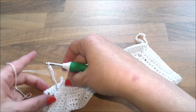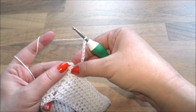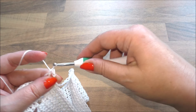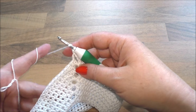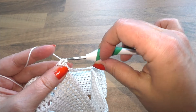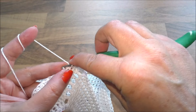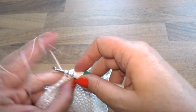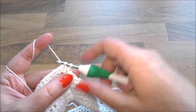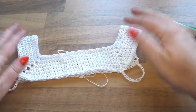Ihr nehmt euch das jetzt so und dreht euch das. Wir müssen rüber auf diese Seite. Dann geht ihr in die Ecke und häkelt es mit einem halben Stäbchen an, diese Luftmaschenkette. Dann häkeln wir das Rückenteil jetzt noch fertig. Vergesst nicht – hier ist das erste halbe Stäbchen. Und dann über jedes noch eins drüber, bis wir an der Rückenmitte sind. Dann sind wir hier am Ende auch angekommen und machen da unsere Kettmaschen.